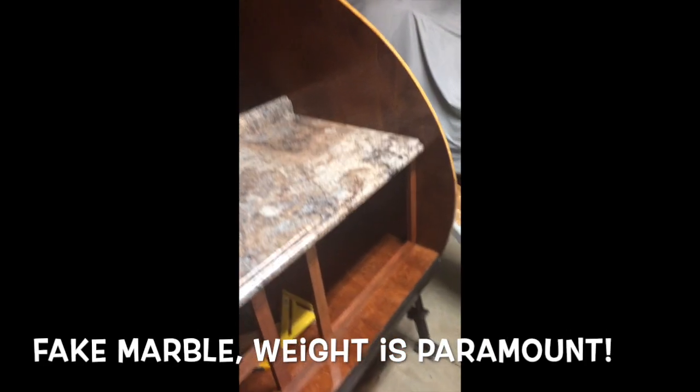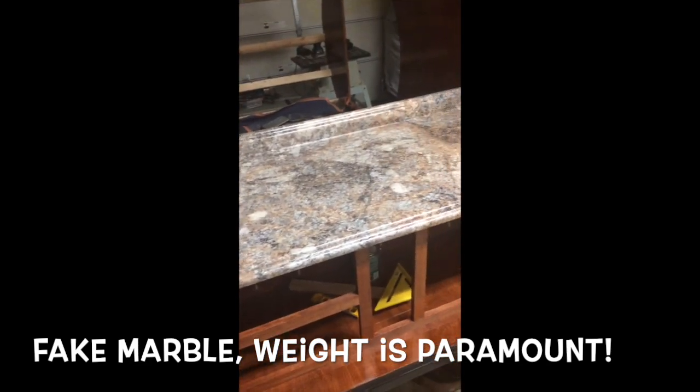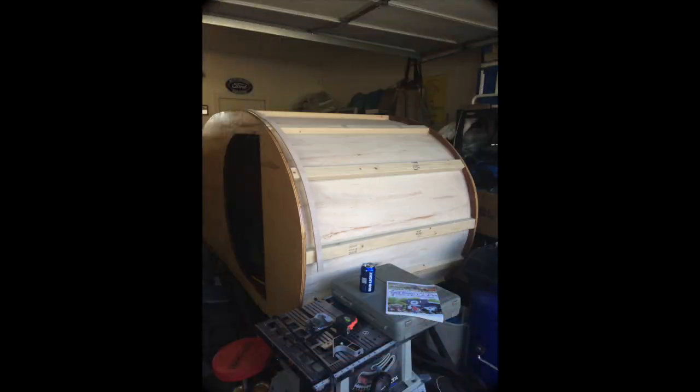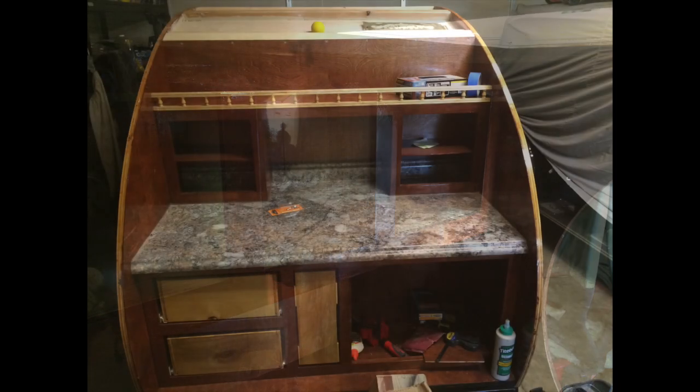The countertop was more money than I should have spent on it but I really like the pattern in it, so we splurged. The plywood I used to make the curvature on the inside is known as bender board — I found it at a local specialty wood outlet here in Reno. Anybody with some basic woodworking tools and the skills to use them should not be intimidated by this project.